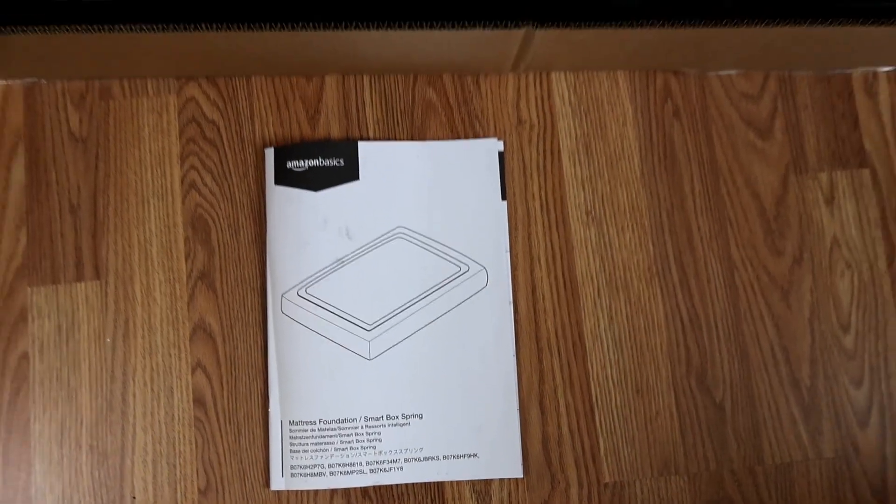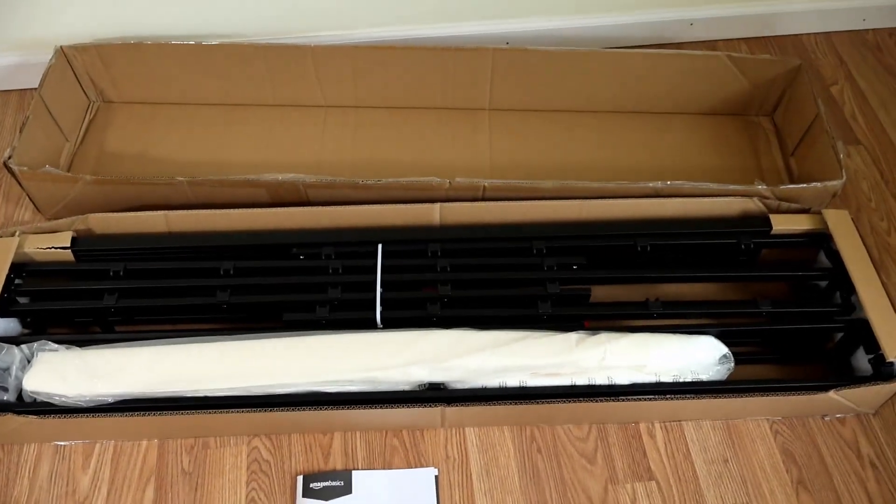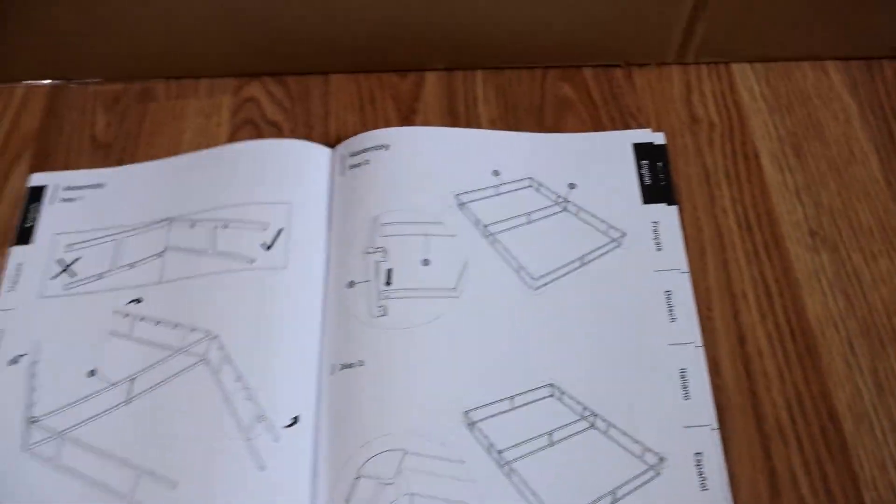This is an Amazon Basics full-size box spring. Here's how the box arrived — it arrived without any damage. It's a little bit heavy, so you might want to have two people on hand to move it around.